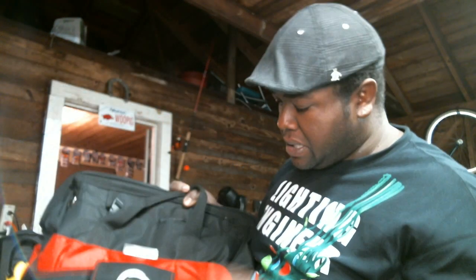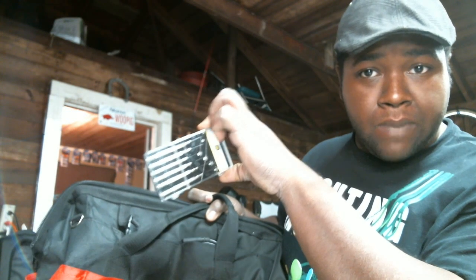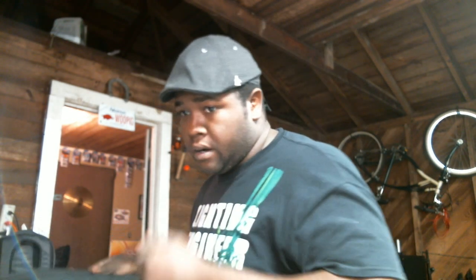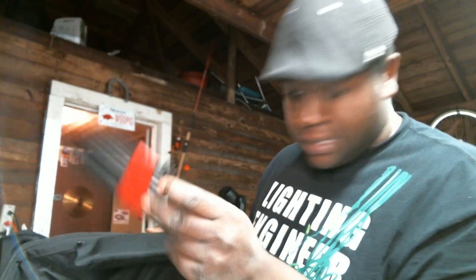I've also got a hardware bag — I earned this through American DJ advantage points and I keep all this extra stuff in it. Inside I've got velcro, a lighting remote, several small screwdrivers — you never know when you've got to take something apart like a mic cable. There's also a flashlight, a set of allen wrenches for my moving heads and scans, a paint brush for dusting off equipment and mixers, and zip ties — always want to have a couple of those handy.